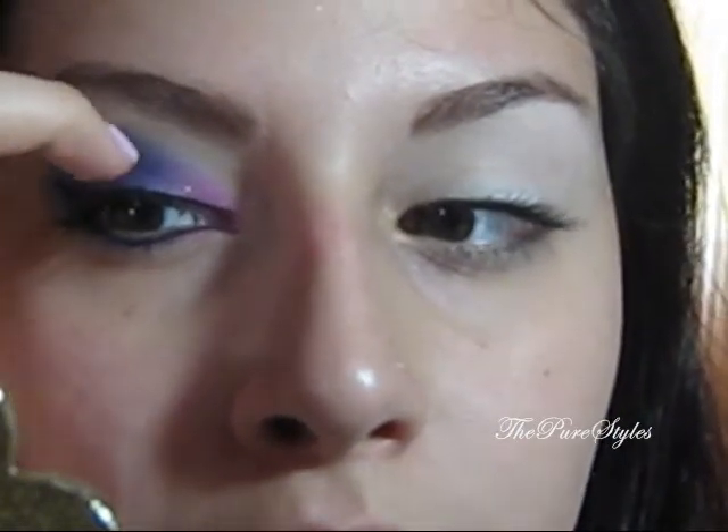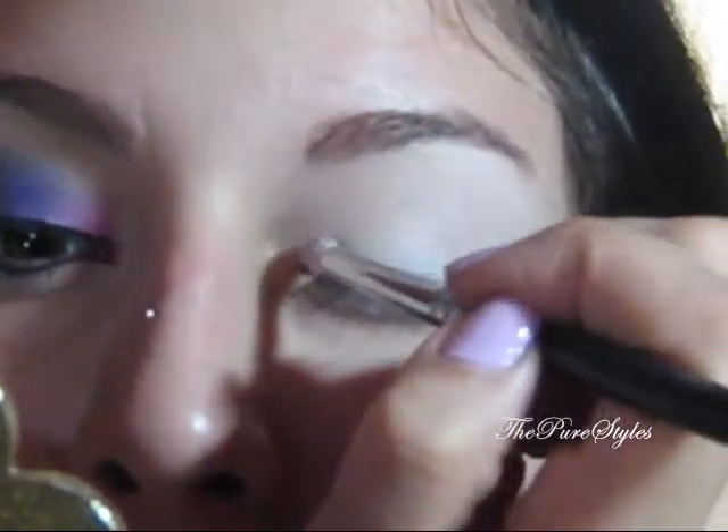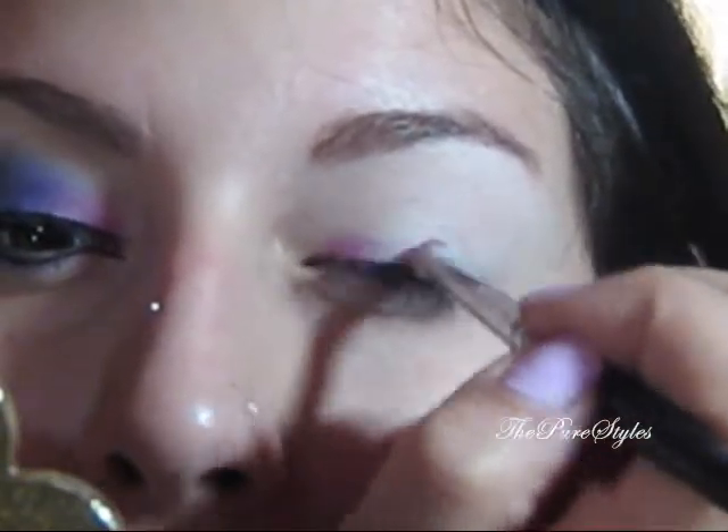I want to put the pink in the inner corners and kind of drag it — when you look at your pupil, like the outline of your pupil, that's where you want to stop, right there. So you're just covering kind of three-quarters of your eyelid.